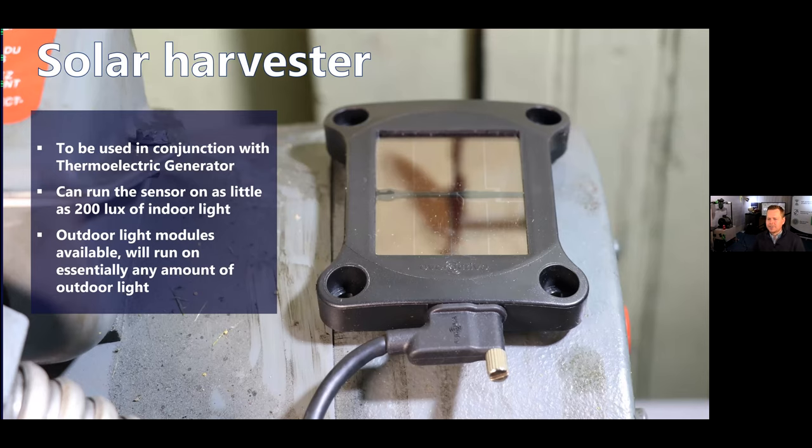Our solar harvester is the energy source that harvests light. When we say solar, that means the sun — though it can be confusing because it also works for indoor light, so they also call it a PV harvester for photovoltaic. You can place this anywhere nearby. The cables we make run 10 feet or longer if needed, so we can use a short one if it's a short throw so you don't have a lot of slack hanging around — but if we need to get further away to find daylight, we can run a longer one too.